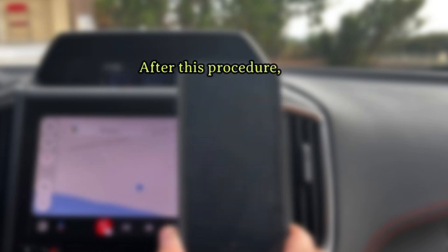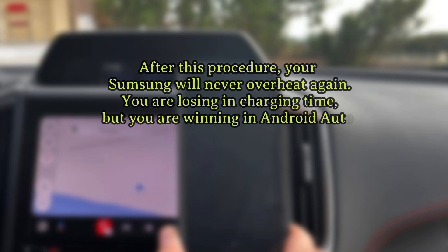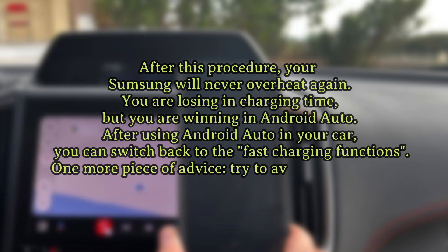After this procedure, your Samsung will never overheat again. You are losing in charging time, but you are winning in Android Auto. After using Android Auto in your car, you can switch back to the fast charging functions.